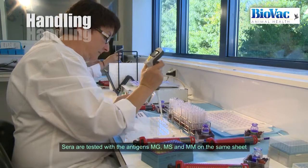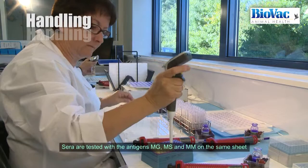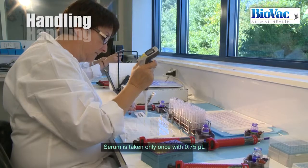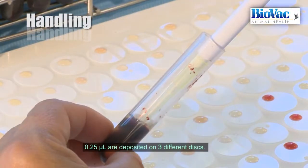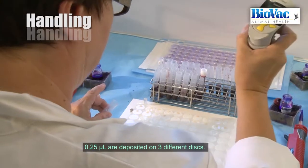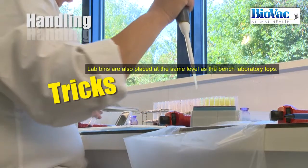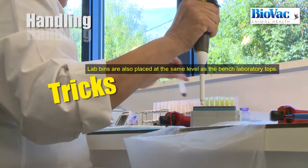Sera are tested with the antigens MG, MS, and MM on the same sheet. Thus, serum is taken only once with 0.75 microlitres, then 0.25 microlitres are deposited on three different discs. For the comfort of the operators, lab bins are also placed at the same level as the bench laboratory tops.